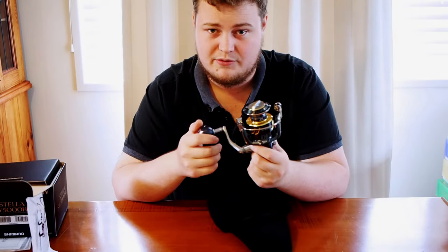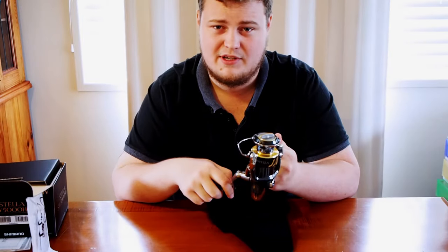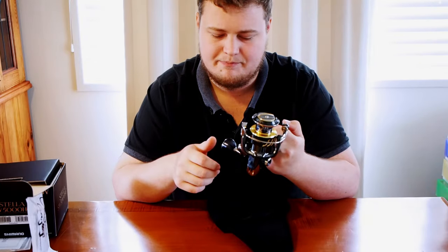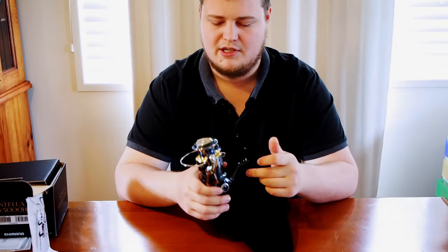Shimano backs this with a 10-year warranty, which is really really good. I'm going to be using this reel mainly for casting metal slugs for mackerel, a bit of bottom bashing, and a bit of micro jigging coming into winter. I thought I'd pick one up while BCF had the 20% off. I'll let you know how it all goes, but for now it's a really really nice reel — I'm really happy I picked it up. Cheers for watching.